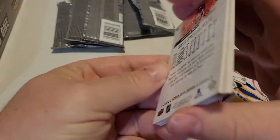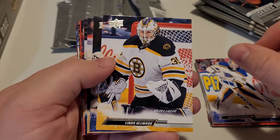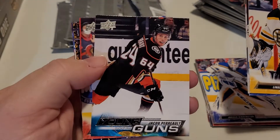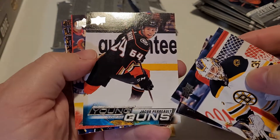Oh, we have a Taves on the back. Can anybody tell me if Taves is actually back playing? If anybody's listening and watching the video, I'm not 100% sure — I haven't been following.